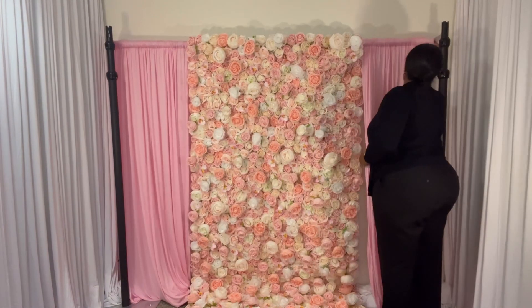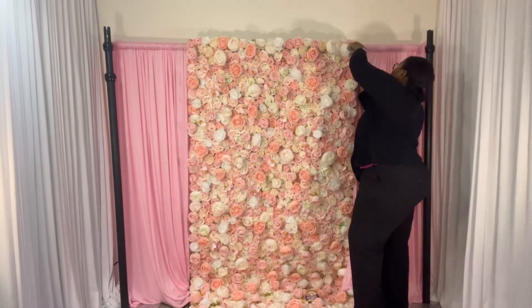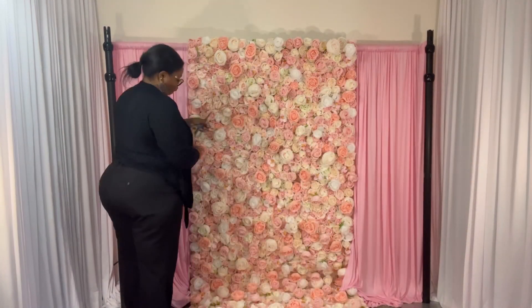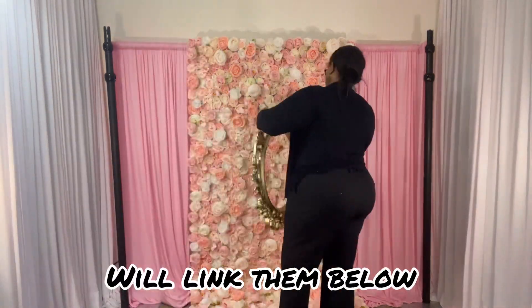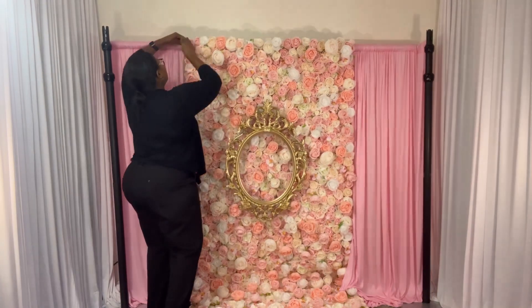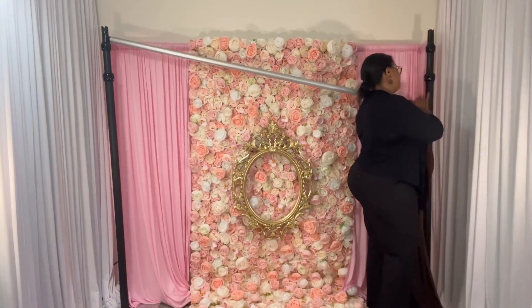I'm doing another design with my floral wall. This floral wall is from Katie's Story and you can get one for 30% off. They do have the option of getting 4x8 or 8x8, so if you're looking to save a little bit of money, you can get the 4x8.